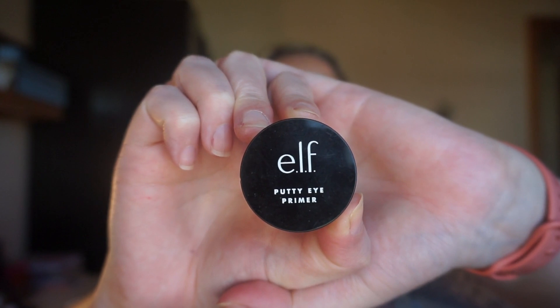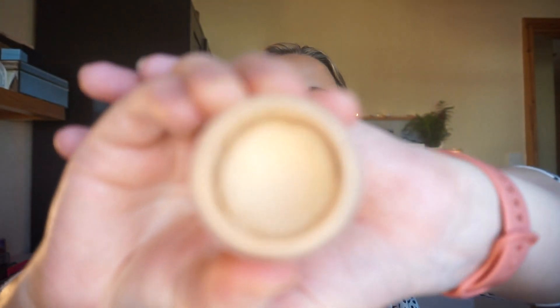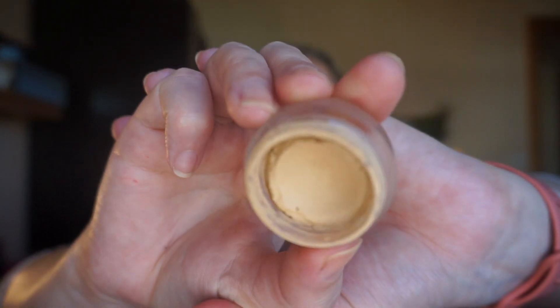Finally, Budget Beauty — I chose the ELF Putty Eye Primer. Lately I'm really struggling to use products that aren't in project pens. I just find if it's not in a project I'm reluctant to reach for it, and I really love this eye primer and want to use it. So it's coming in for 30 uses. That brings me up to 20 products. Next month I might roll in another five, and same the month after, because I want to meet my goal of 30 items.